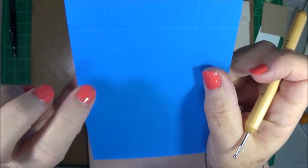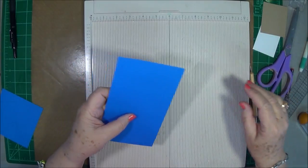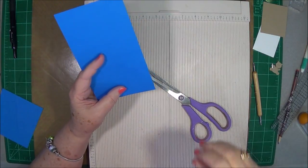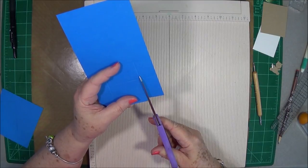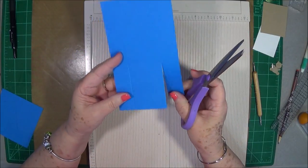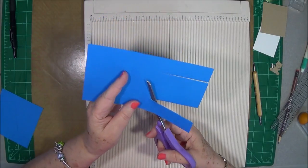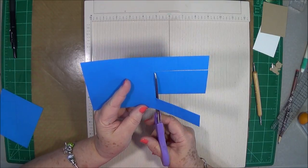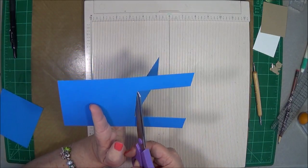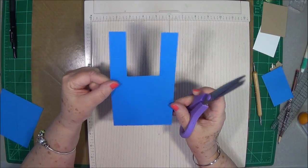The light score line doesn't even go all the way through — that's what we want, we just wanted to mark our paper. Now take your scissors and cut down all the way to that little imaginary score line on both sides, then cut across on that little light score line to remove that little piece. You'll end up with something that looks kind of like that.